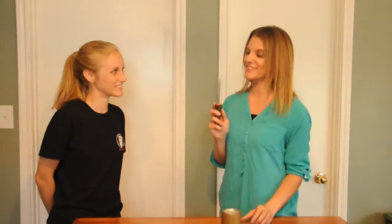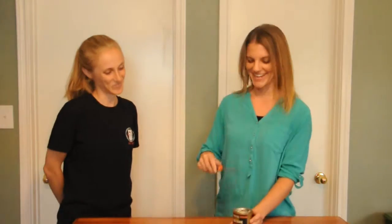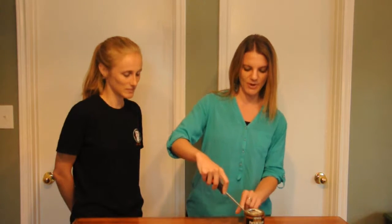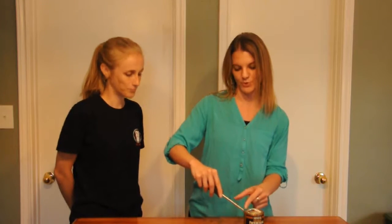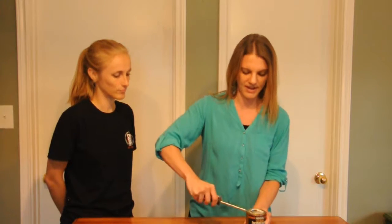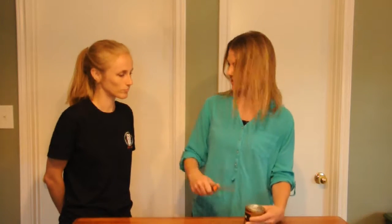A regular screwdriver can also function as a lever. One of the ways I'll use it is to open paint cans. You have your fulcrum right here at the edge of the paint can, the blade goes below the resistance, and you add your force on this end, prying it up to get your paint can open.